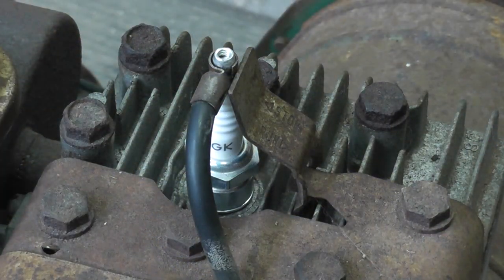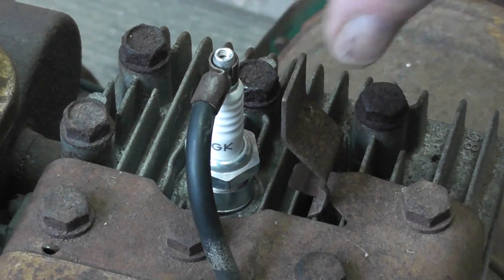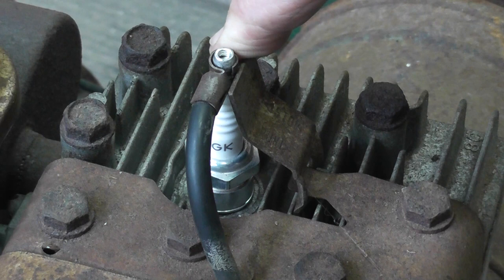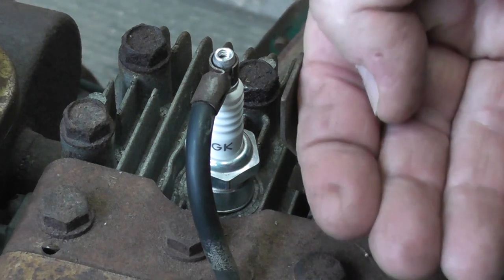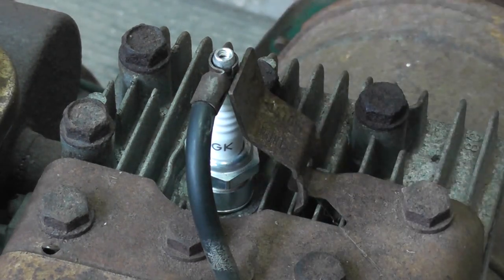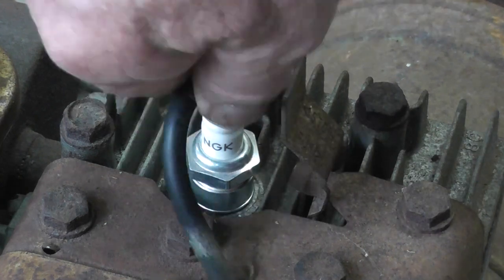One of the things these mowers have got is this little lever here, which when you flick it back you can see where it's contacting the top of the spark plug — it's shorting out the coil and the plug so it'll stop the engine. One of the hazards with these is if you're mowing under a shrub and it knocks it back and you don't notice that, you might think there's something wrong with the motor. But that's a pretty simple thing to fix. Let me show you how you check the spark on these.